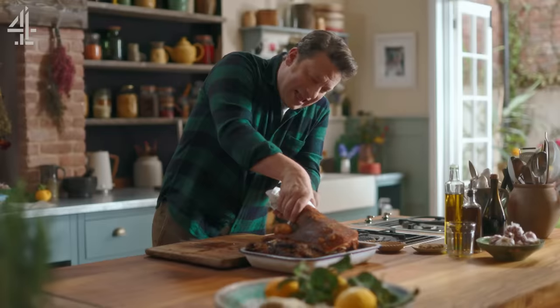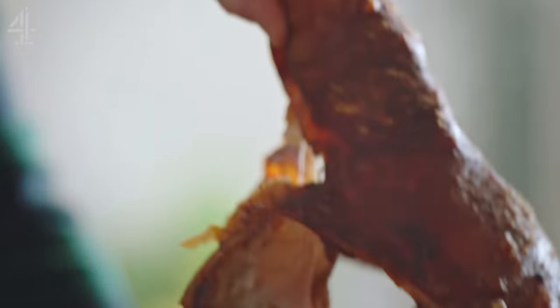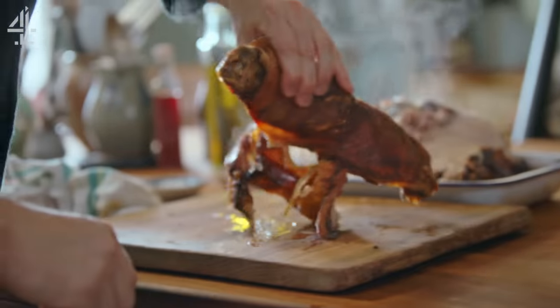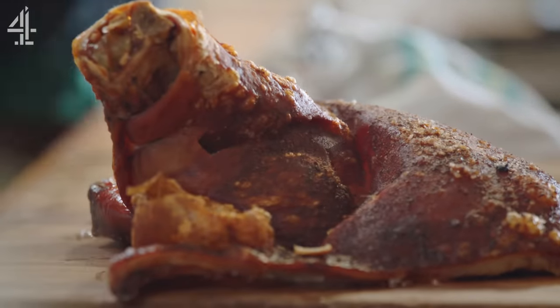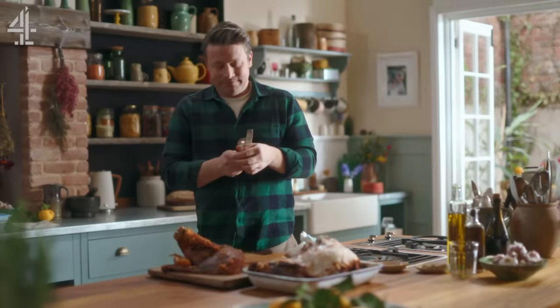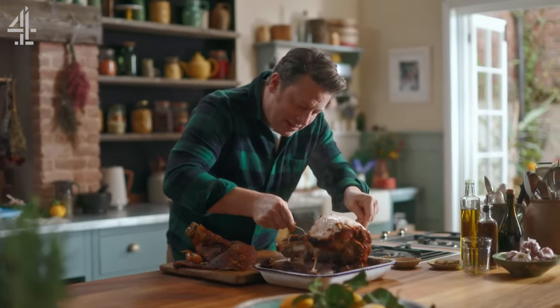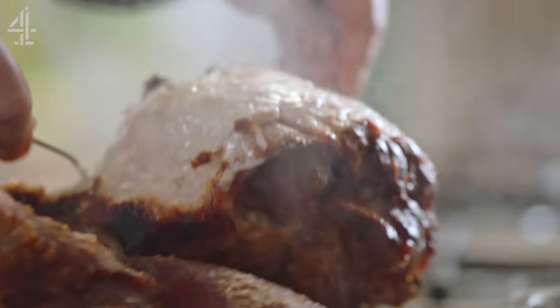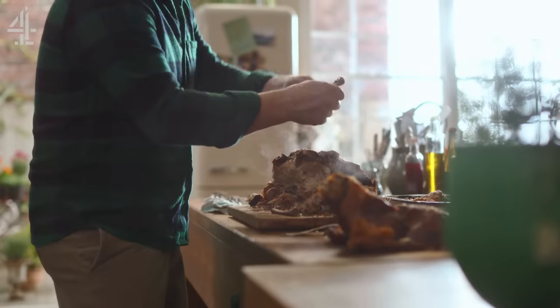Let's just take that crackling — whoa! Now that is a pork scratching. Crispy and delicious. Get yourself two forks, very very simple. Get in there to the shoulder and just pull this off. The only thing you have to do is pull the meat off the bone.